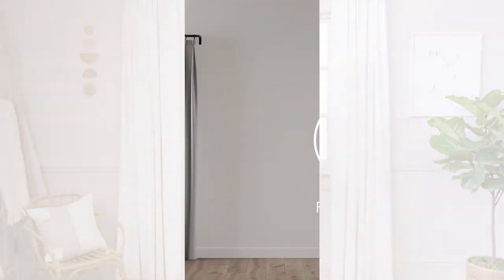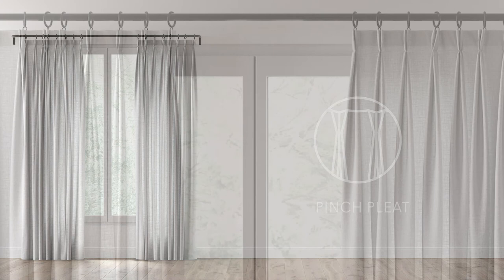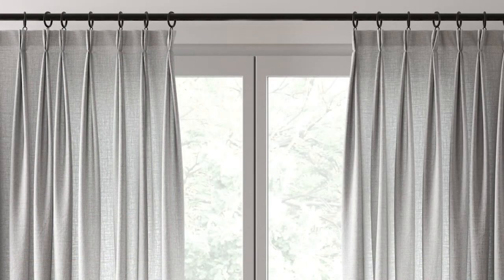Finally, we offer pinch pleat, which is pinched a few inches down from the top, giving the top of your drapery a traditional, flared, and structured appearance.